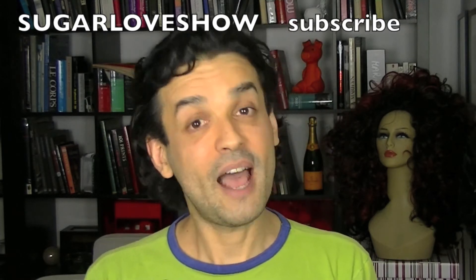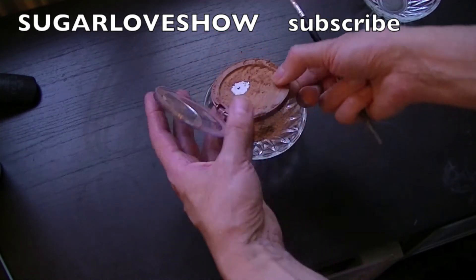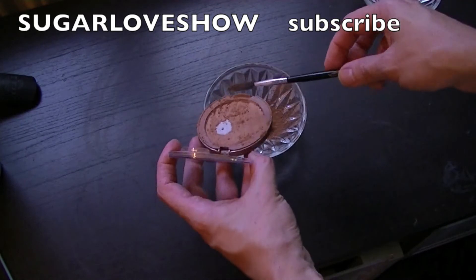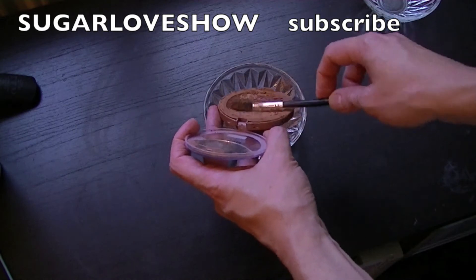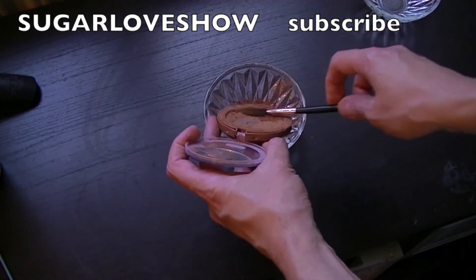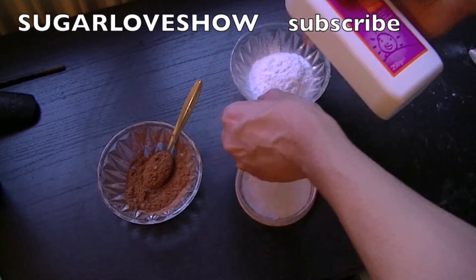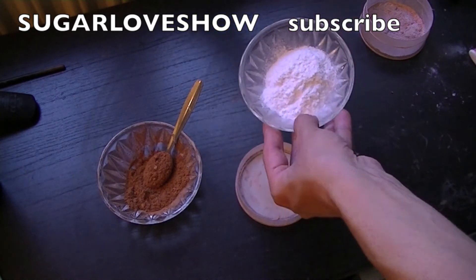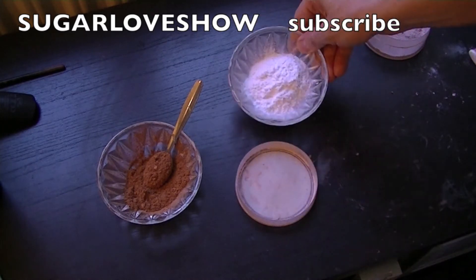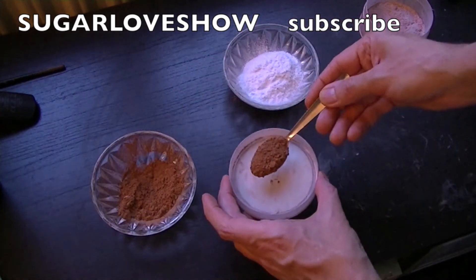To give color to my powder, I'm gonna use this Nivea bronzer. To scrape it off, I do it like this — you can even use an old toothbrush, because that way you take it in a very smooth way. For the base of the loose powder, I'm gonna use this baby powder. It doesn't matter what brand — just white baby powder. Now let's get started.